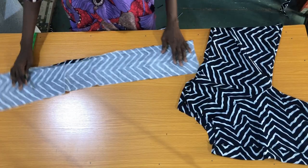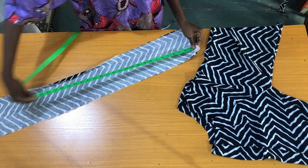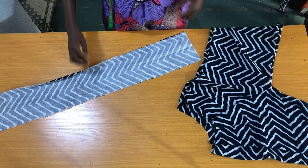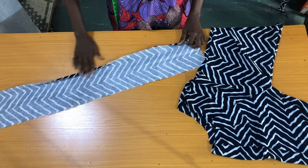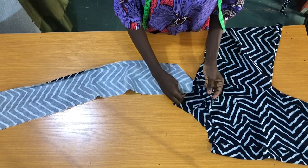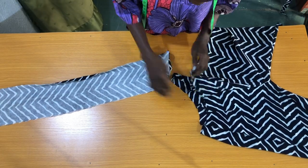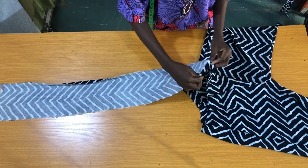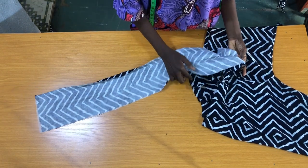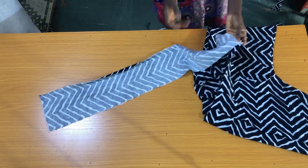For the waistband, I use paper stay interfacing to fuse the wrong side of the fabric. The length of the band is 31 inches and the width is 5 inches, with one side folded in by half an inch. I'll place this other side of the band on the wrong side of the waist circumference, then attach it by sewing half an inch all through the waistline.